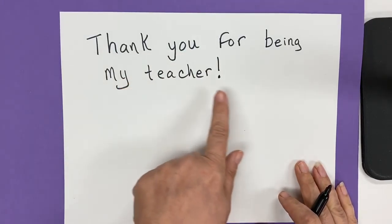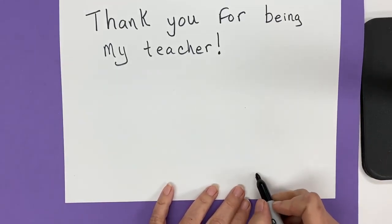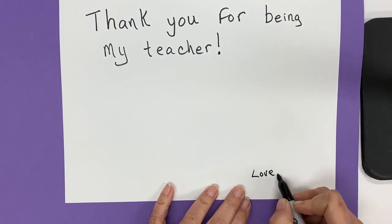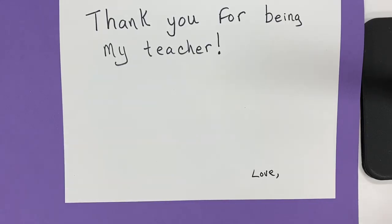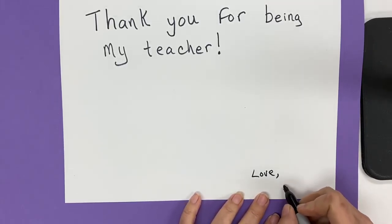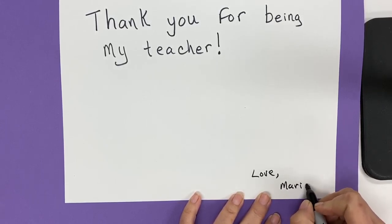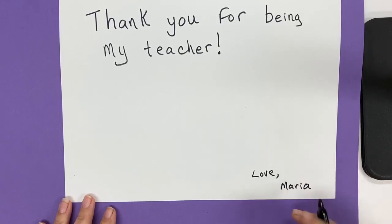So: thank you for being my teacher. And then you're going to come down at the bottom and say love, and then your name. Anybody's name — not my name because I'm not the student writing the note — but it needs to say love, and then your name. So if your name is Maria, you would write Maria. If it is Julian, you would write Julian, or whatever your name is.